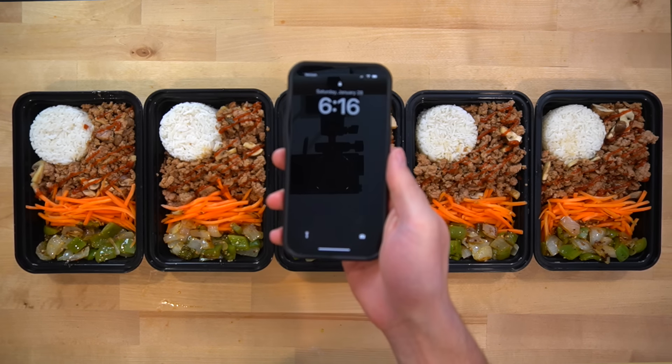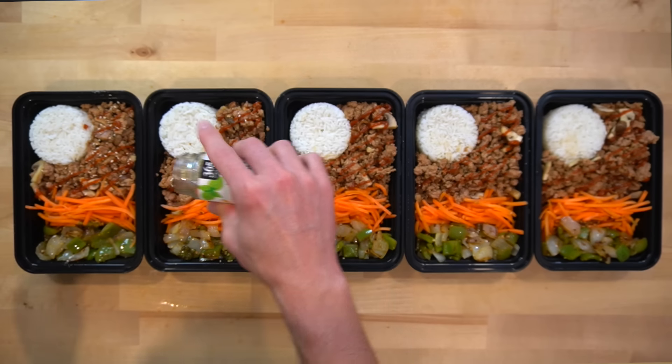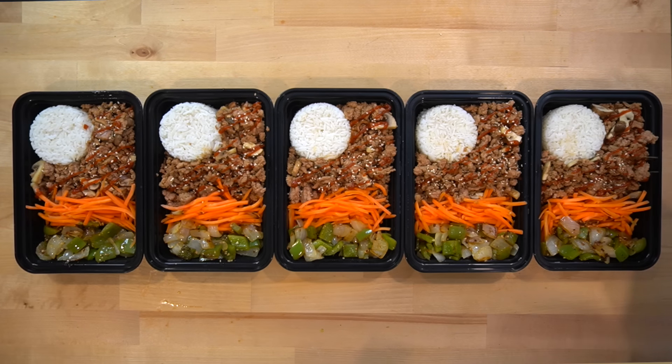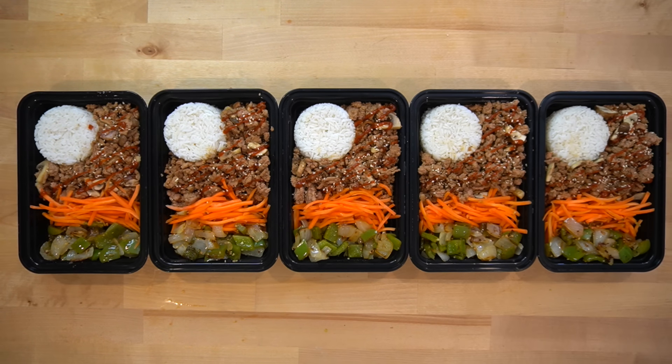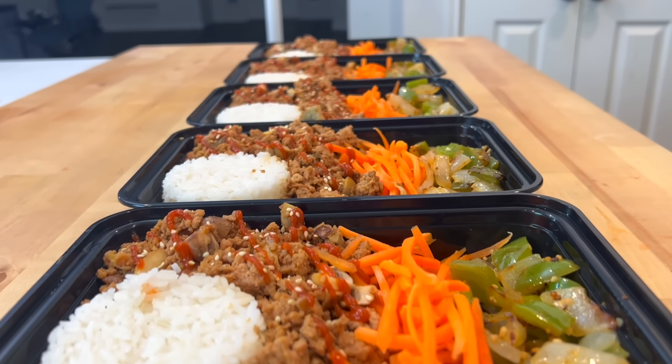Now that we are cooked, plated, and finished, it is 6:16 and that took 39 minutes altogether. I also realized I should have added some sesame seeds to make it more visually appealing — again, not a requirement. You should be able to finish this even faster than me, as I had to do things on camera, so you'll be able to double up on cooking time with things on the stove.